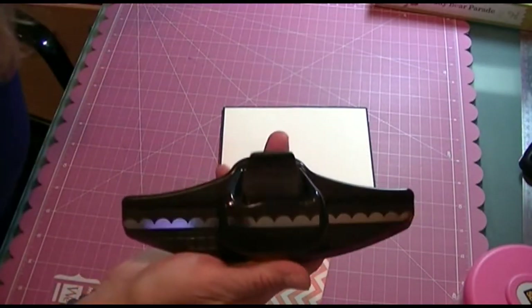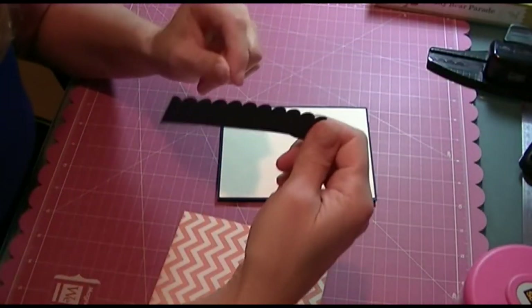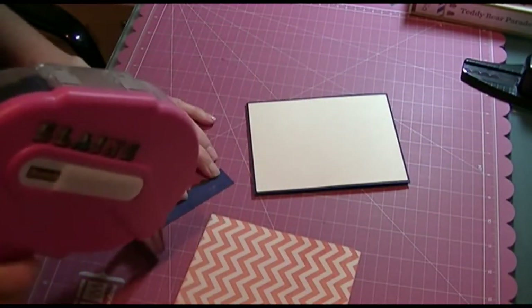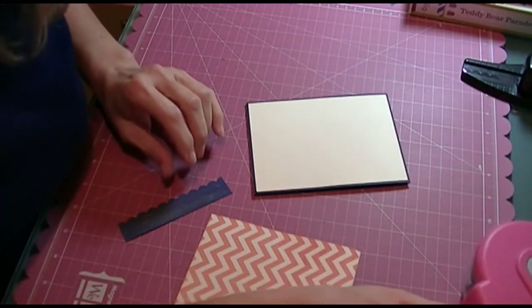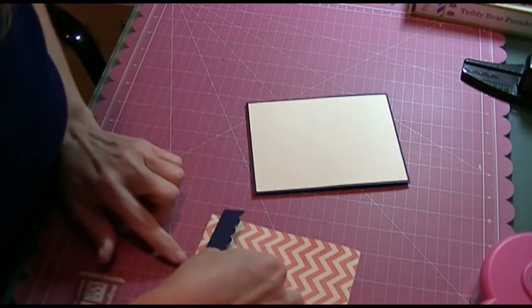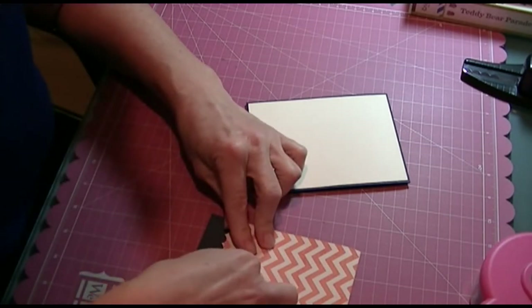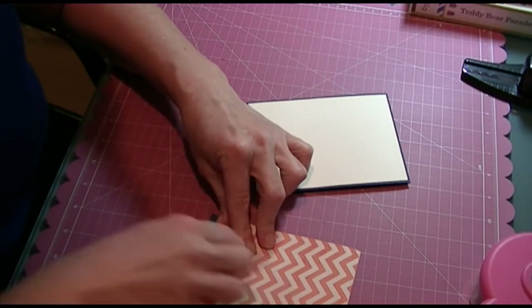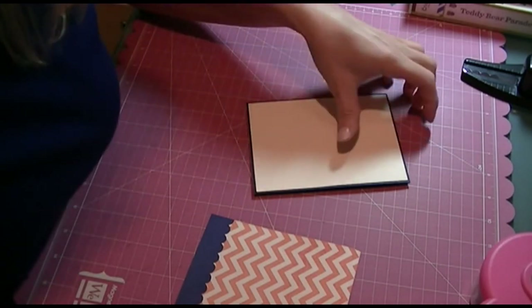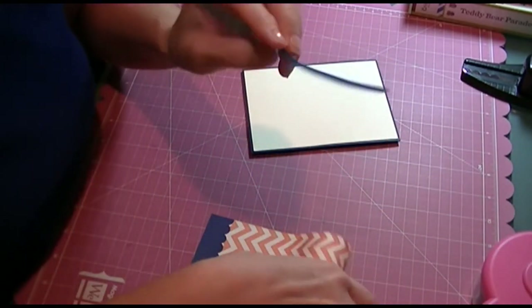I also cut out a little border strip with the Stampin' Up scallop punch, which is right here, and that's going to go at the bottom. This is my first video for making a card, so I'm a little nervous. I'm making this card for the Pause Dream Enjoy Challenge blog — I'm on the design team over there, and this week's challenge is to use ribbon. So this piece of ribbon is going to go across the bottom here.